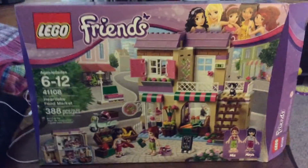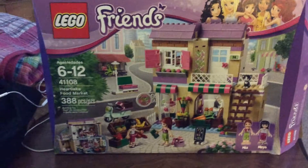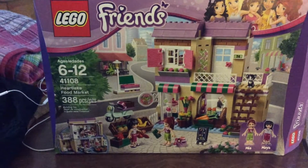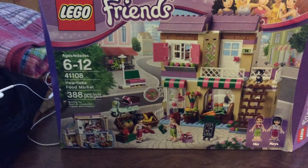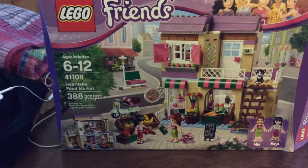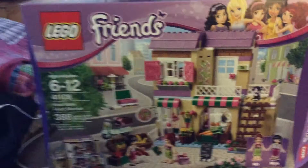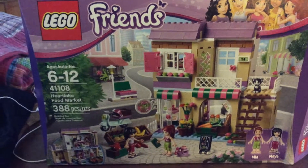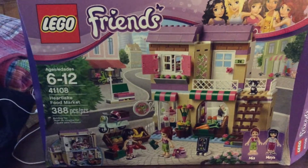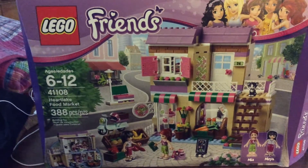Hi, Rich Genius 3 here, and here I'm with a customization to the Friends set, Heartlake Food Market, set 41108, 388 pieces. I customized this set because I didn't like how small it was and how open it was inside, so I made it one big grocery food market.